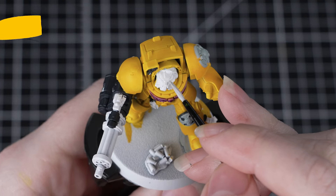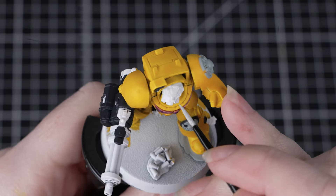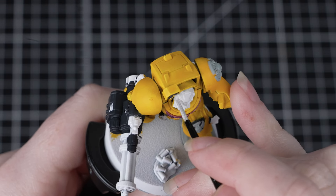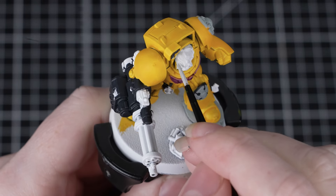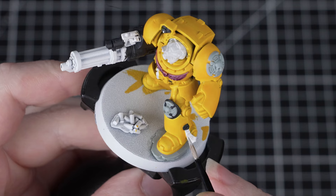Now we'll paint the helmet and the parchment, and for this we'll use Corax White. Again, thin this down on your palette and apply a few thin layers. You might find that your Corax White has started to separate a bit in the pot, and this is quite normal, so make sure you give any paint a good shake before you open it and apply it to a miniature.